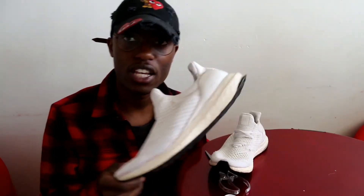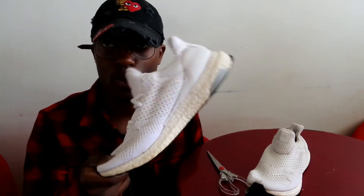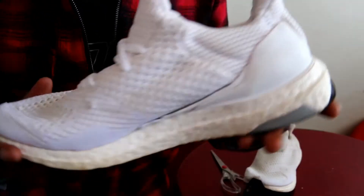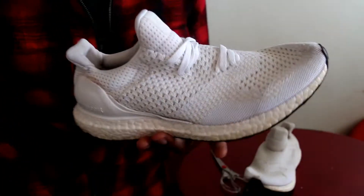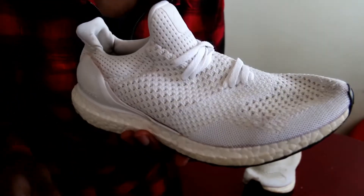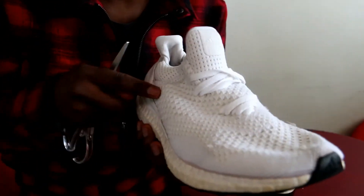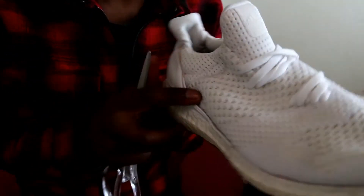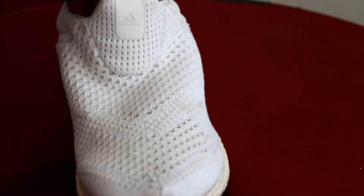I already uncaged them as you can see, but I will show you how to lace them as well. I already laced the right pair so I will show you how to lace the left pair. The only thing I used to uncage them was a scissor — you just cut the cage, and you need to cut it really low.